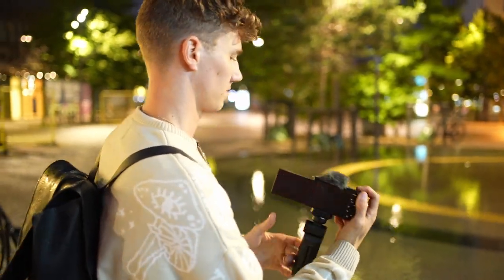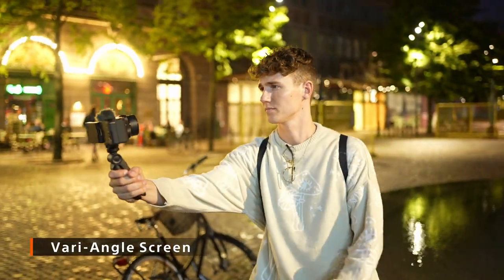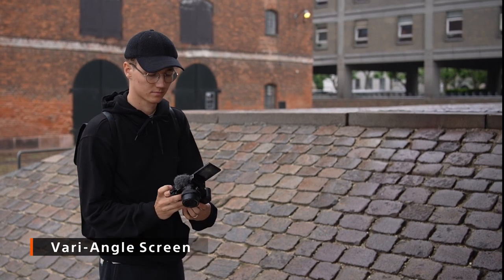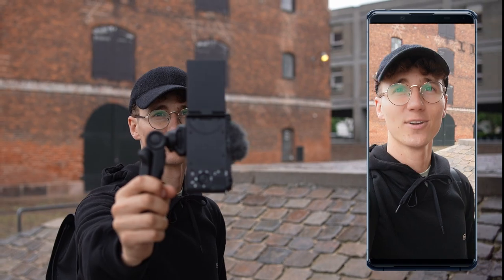For enhanced flexibility, the ZV-E10 comes with a vari-angle screen, including portrait mode. It will save the direction you shot your video in, so you don't need to flip it in your phone or computer before you post it on your social media.